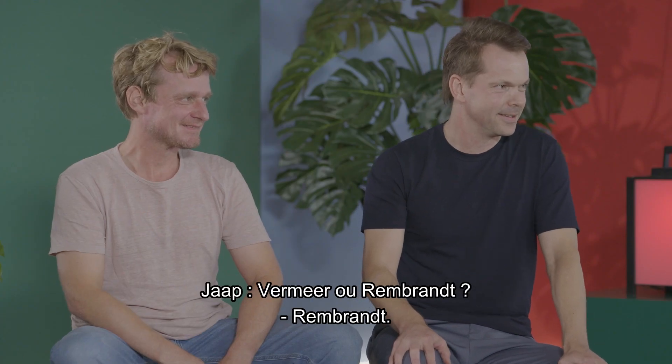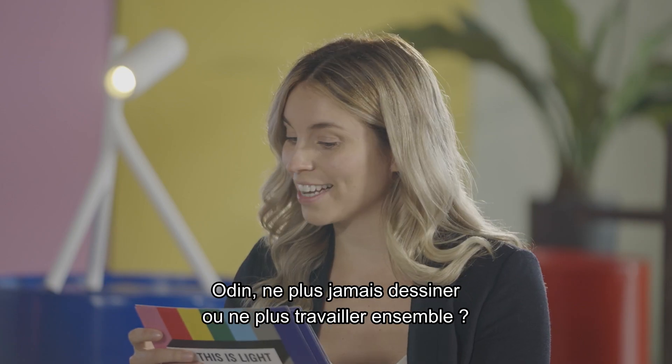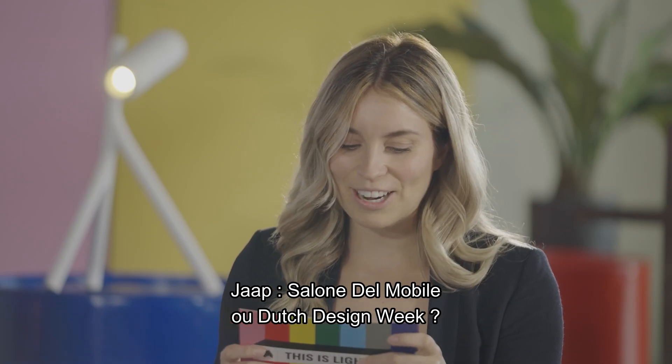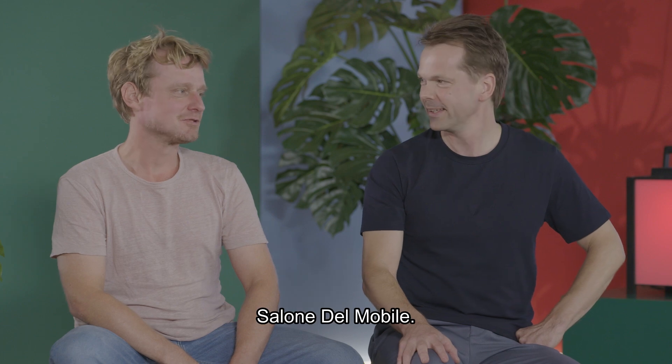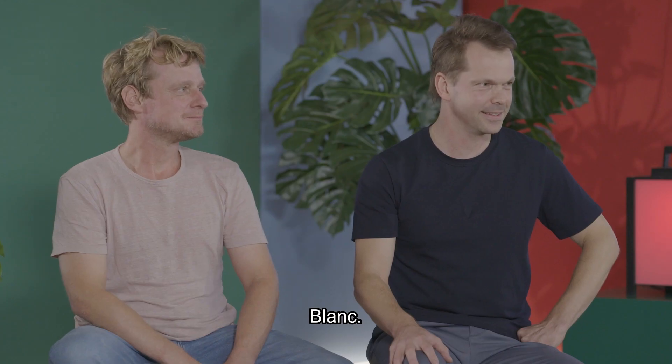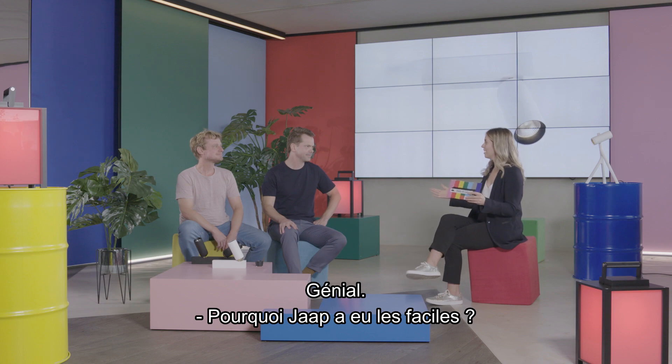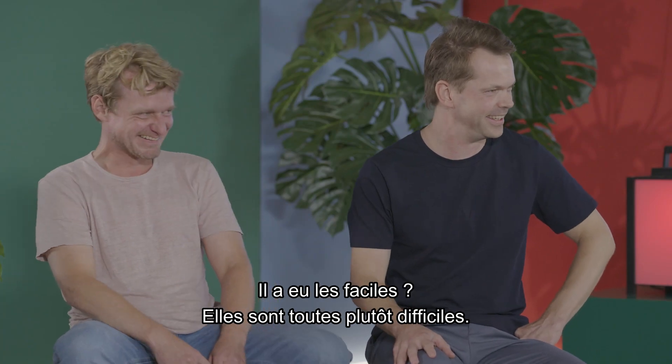Jaap: Vermeer or Rembrandt? Rembrandt. Odin: never designing again or never working together? Never working together. Jaap: bloom or blossom? Blossom. Odin: Bold or Tulip? Bold. Jaap: Salone del Mobile or Dutch Design Week? Salone del Mobile. Odin: questions or answers? Questions. Jaap: black or white? White. Odin: upload or download? Download. Last one, Jaap: classic or modern? Modern. Why did Jaap get the easy ones? Were they the easy ones? I thought they were all pretty tough.